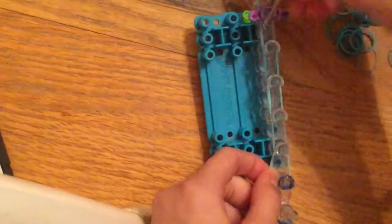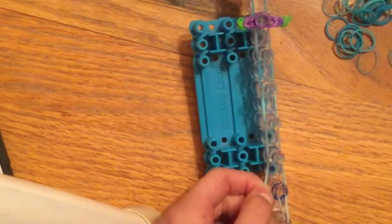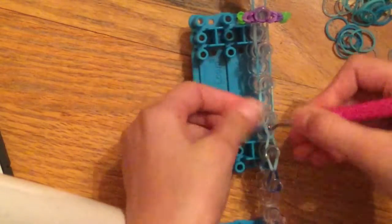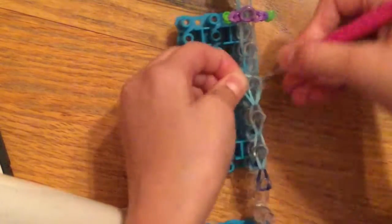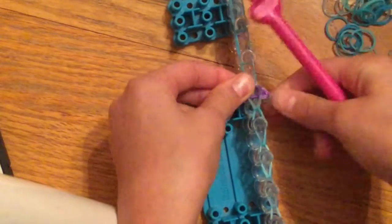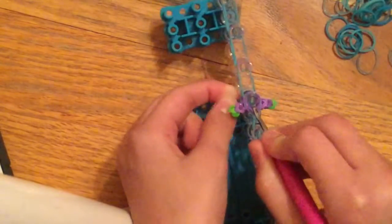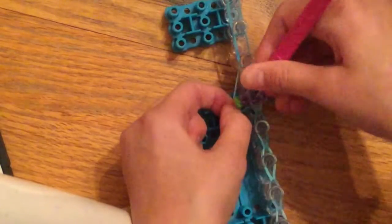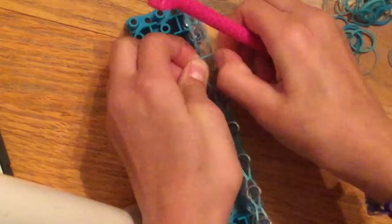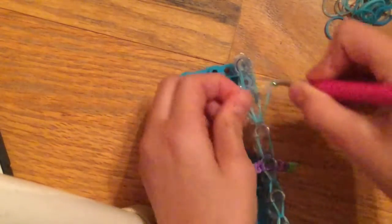Now you're going to hook all the way down to the end of the main column. Starting here, reach inside that blue cap band, grab your band, and pull it over. Grab the band and pull it over, and so on all the way down. When you get near the end, be extra careful — pull it to the side, make sure you go through all the bands, grab the blue, and pull it up and over. My band didn't break — I'm using Rainbow Loom bands, that's the brand — and just keep going.